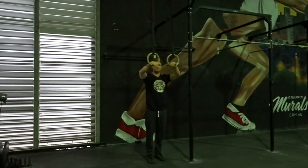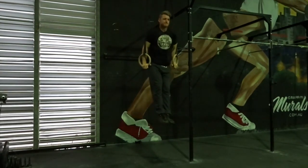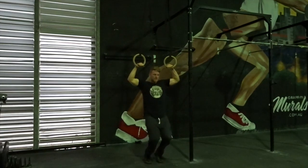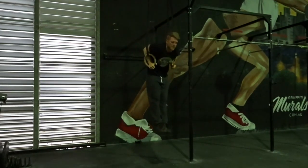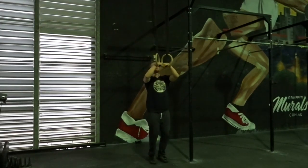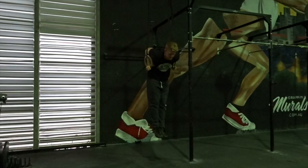Set some rings at eye height and take a false grip. Lower down to your full extension with your arms, lay back as you jump and flick over into a muscle up position. You want to keep this movement as realistic as possible, so think about passing through your transitions as you jump, leaning back, throwing the hips back to get over the top.